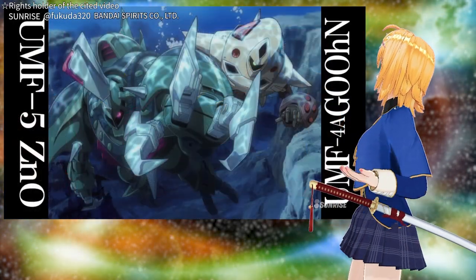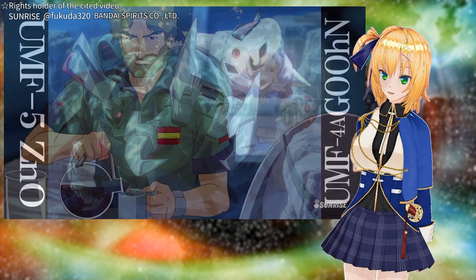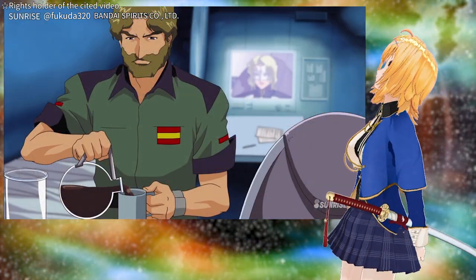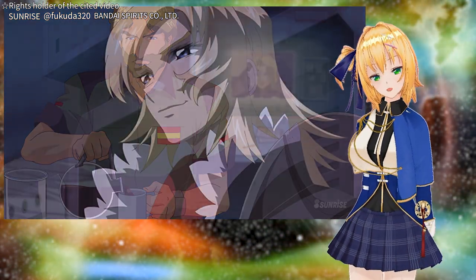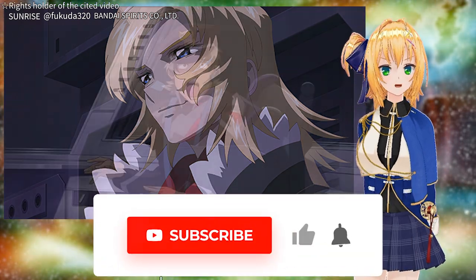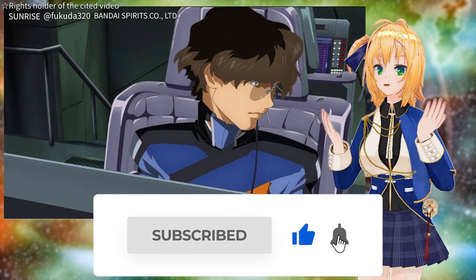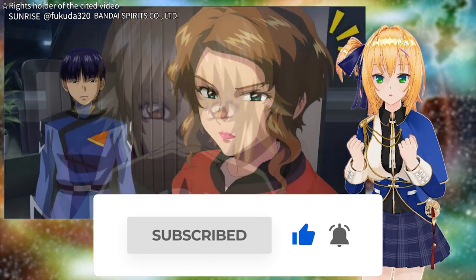So, Zaft's powerful underwater mobile suit and its powerful pilot, Marco Morosim — their spirits greatly influenced the outcome of the decisive battles in Seed Freedom. Thank you for watching to the end. Please remember the King of the Sea from time to time. Let's meet again in the next program.